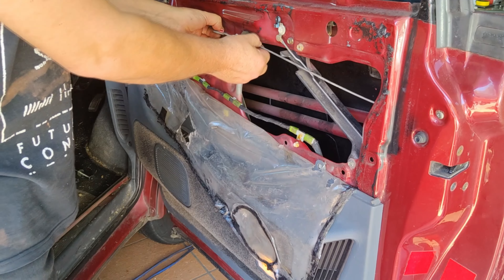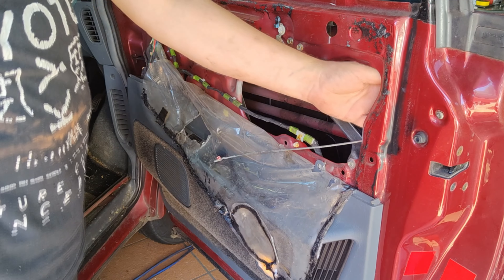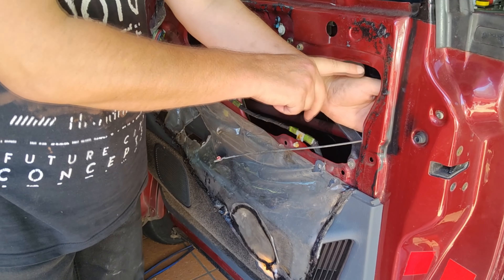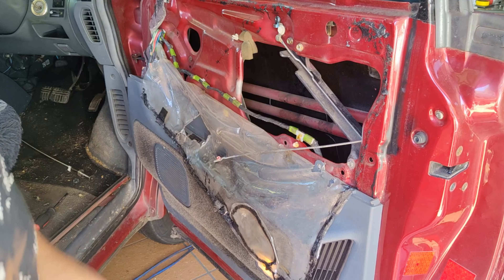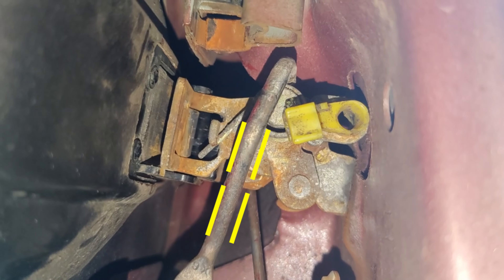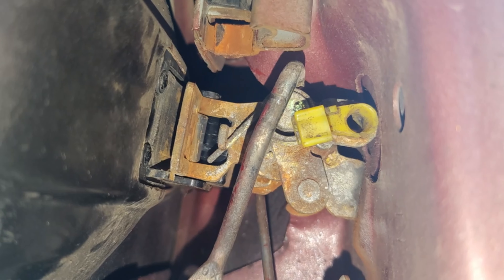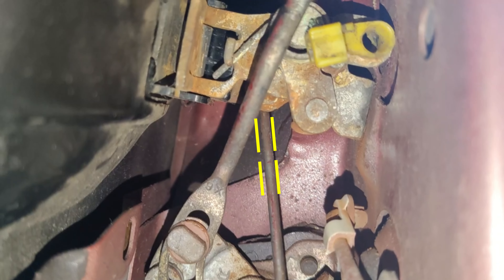So now you want to drop this body panel down just to give yourself a bit more hand room in there. And you want to remove the clip from the top one first. You see how I've already removed it - now that can be a little bit stubborn to pull out, but it's not stuck there. You just need to give it a good pull towards you and it'll come up. You don't touch any of the bottom ones, just the top one there. There's another one there - it's set second and it's hiding.